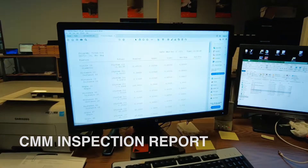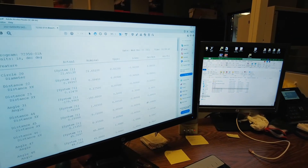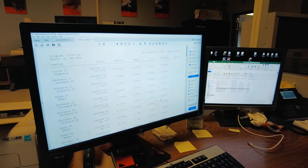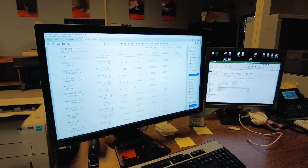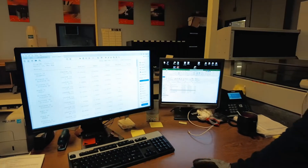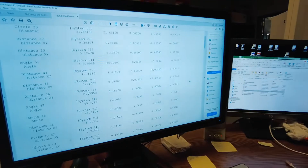After the inspection is complete, a CMM report is generated that documents all the actual dimensions compared to the print requirements. If anything were to be out of tolerance it would show up in this column — as you can see on this report, all of the dimensions were to print.